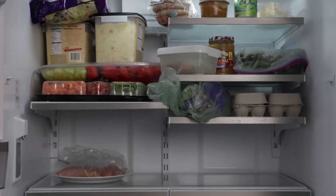To thaw foods in the refrigerator, place them in a sealed plastic bag or container. Meat, poultry, and fish should be thawed on the bottom shelf in a shallow pan.